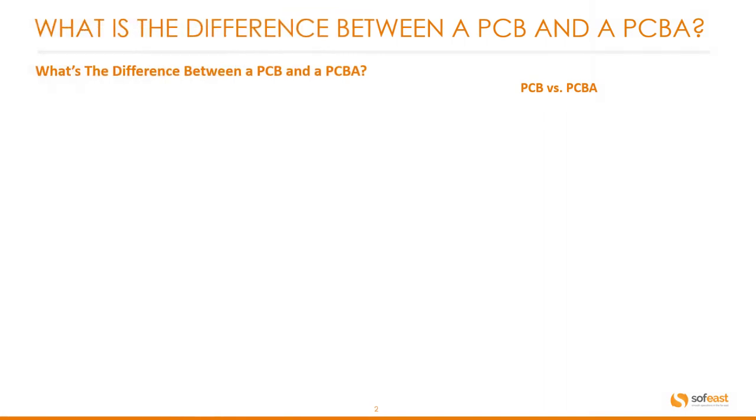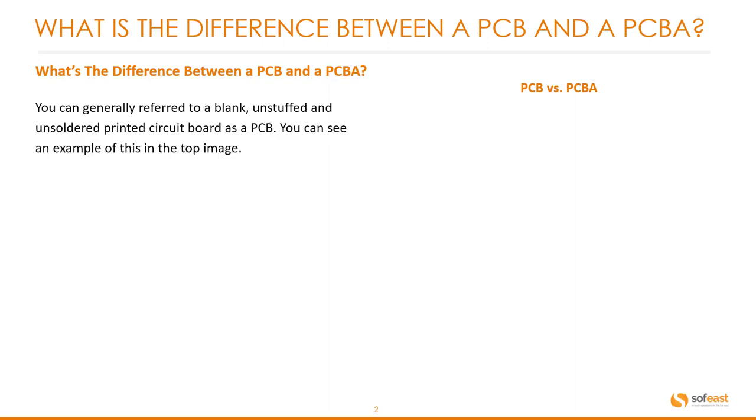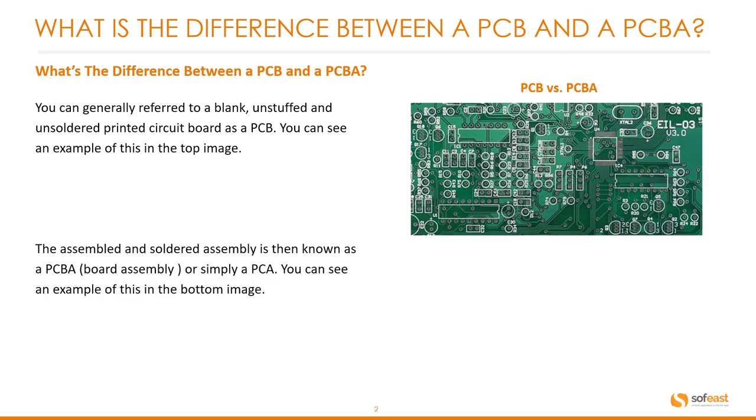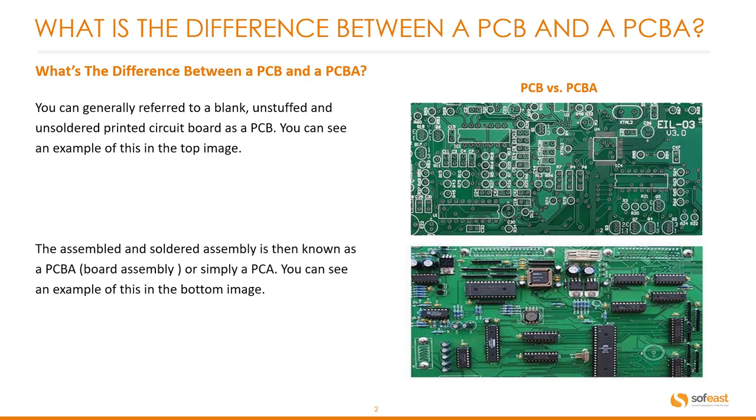So what's the difference between a PCB and a PCBA? Well you can generally refer to a blank, unstaffed and unsoldered printed circuit board as a PCB. You can see an example of this on the top image here. The assembled and soldered assembly is then known as a PCBA, or a board assembly, or simply a PCA, and you can see an example of this on the bottom image.